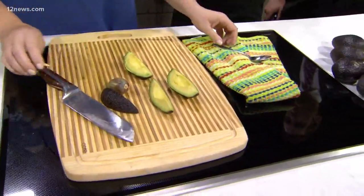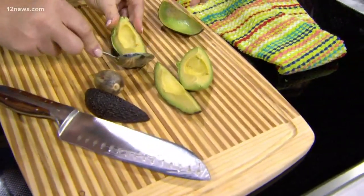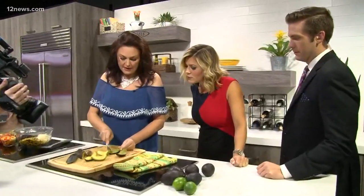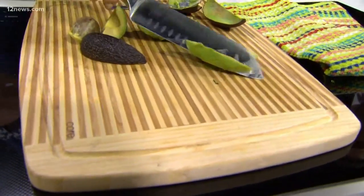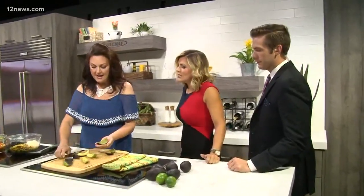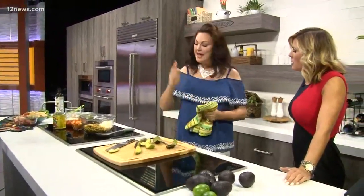A lot of people take their knife and go to scoop out the avocado — that is not a good idea. You want to take a metal spoon and slice it right out. Look how nice that comes out. If I was making guacamole, I'd keep scraping. You also don't want to put the avocado in your hand and use the knife to score it — that's another big no-no. Take the extra time to use a metal spoon and scoop it right out.